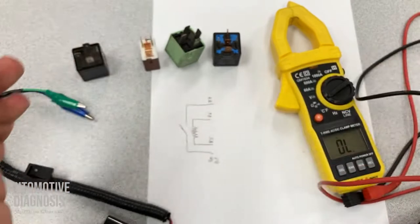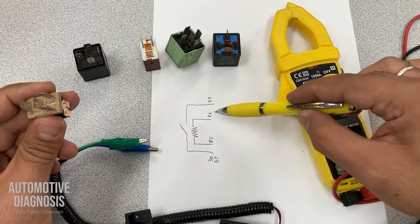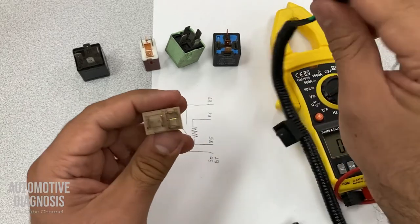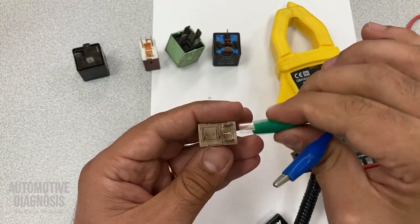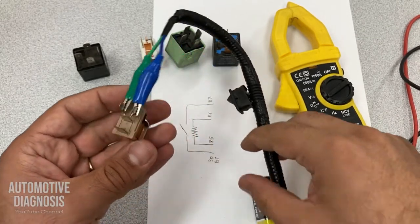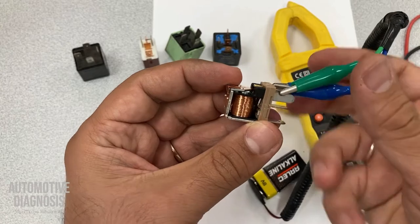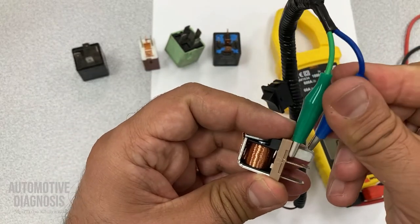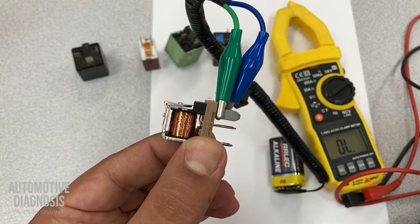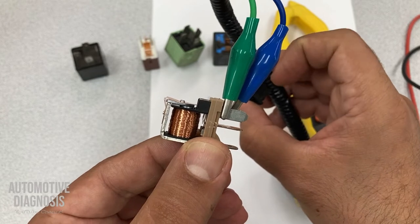For relay operation, we need to provide power and ground to 85-86 to make sure the coil is creating the magnetic field to close the switch. I connect the clamps to 85 and 86. I haven't turned this on yet — watch this section. When I turn it on, you can see the switch is getting closed and open.